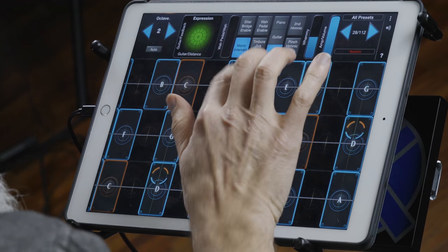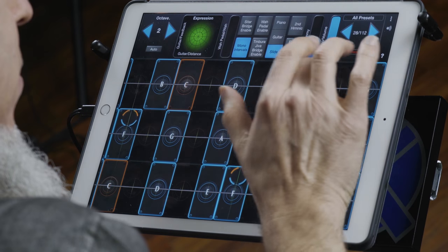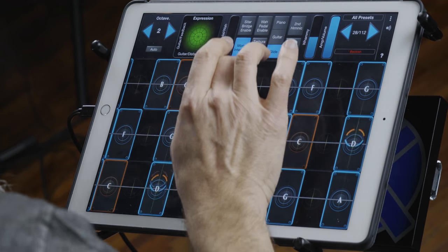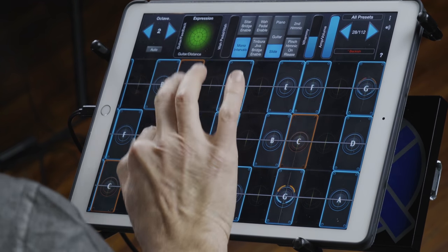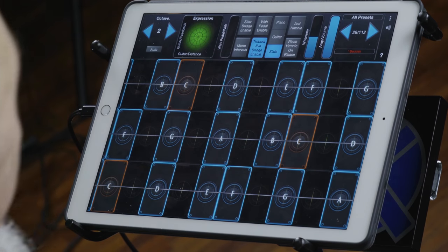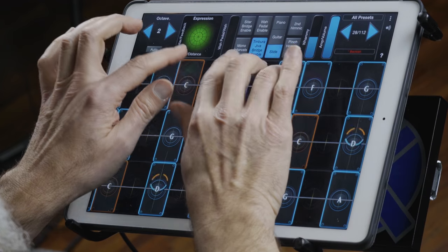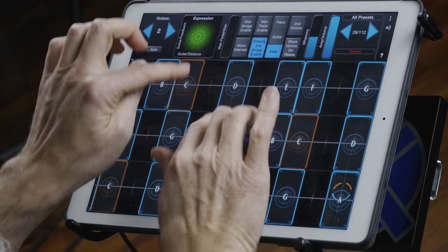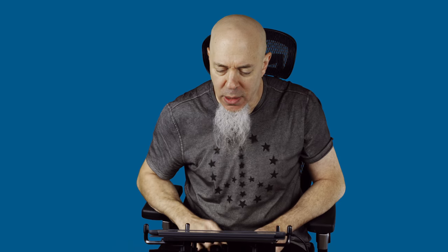Mono intervals add some octaves and some intervals to the sound. The tamboura jive thing — you're basically adding a drone bridge to this, which gets very interesting. I love that; it's very interesting sonically.